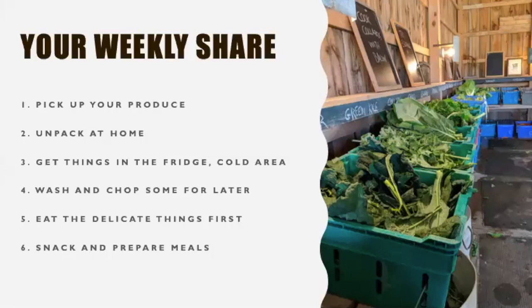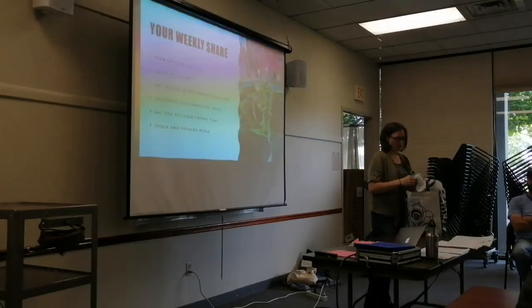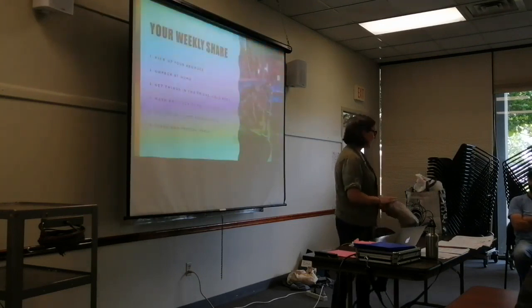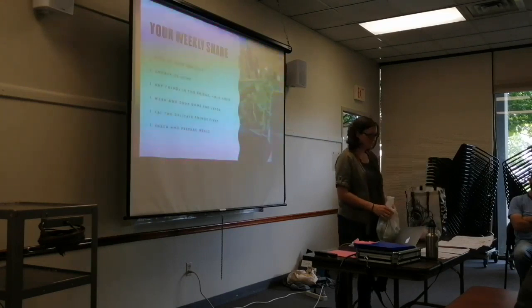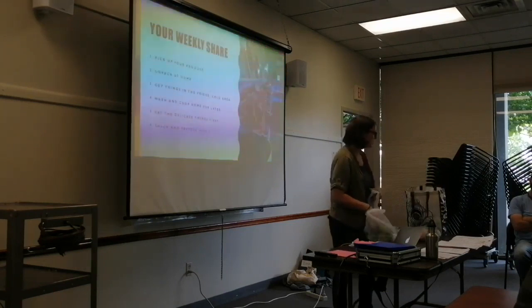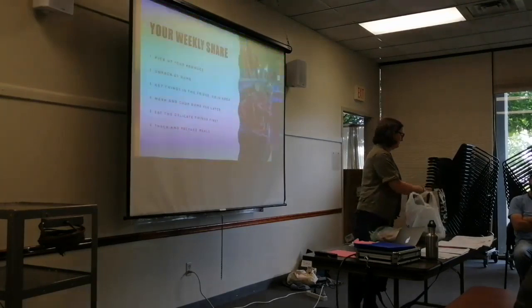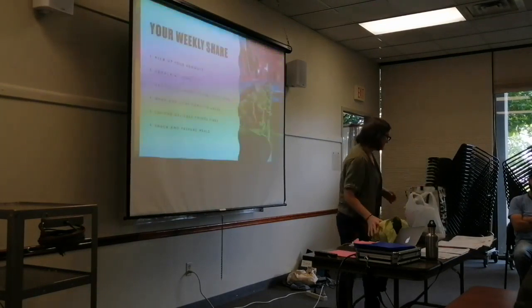Let's go over what you'll do each week when you bring your share home and unpack it. First, you'll get things in the fridge to keep them cold, and then maybe if you have time, wash and chop some for later. Make sure you plan your week to eat the delicate things first, and then enjoy them throughout the week as you snack and prepare meals. You're going to be getting greens every week from now until Thanksgiving — some you'll eat raw like salad greens, some you could eat raw or cooked, and some like collards that you're really going to want to cook.